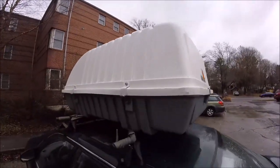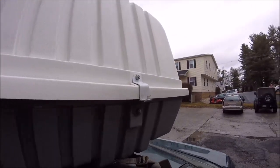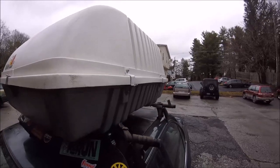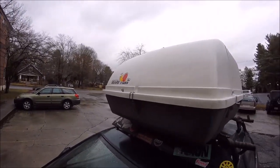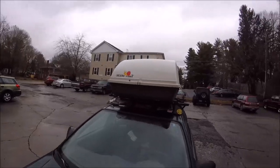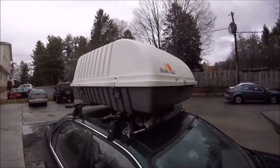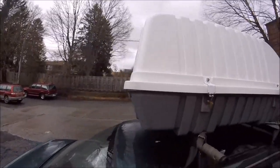This is my 1980s era Sears X Cargo box and I just want to do a quick walk-around video. If you're thinking about buying one of these off Craigslist or something like that, this might help you just to know how it works and what to look for, because this one's in good working order.